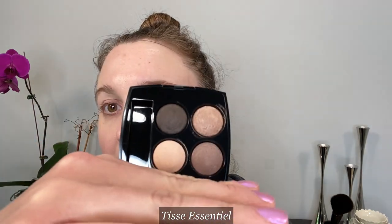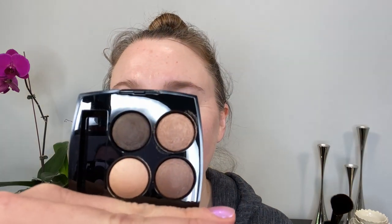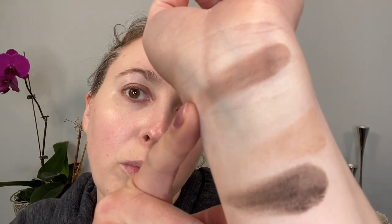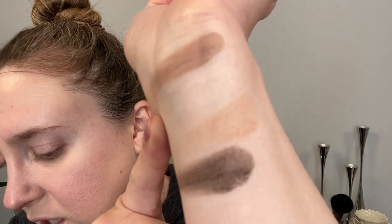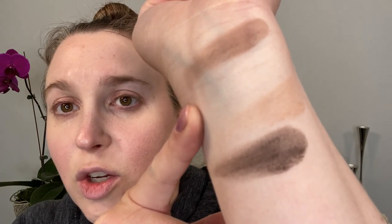This is the Tissé Essentiel. I opened this before and forgot to put back the tray, but I purchased this a few months ago and haven't gotten around to using it yet. This is number 266 — it is not a new quad. Let me go ahead and swatch the shades. These four shades go on smoothly and look like a really nice neutral everyday option. The first shade is a medium-tone brown with some warmth — so it's slightly warm. The second shade is more of a cream — an ivory.